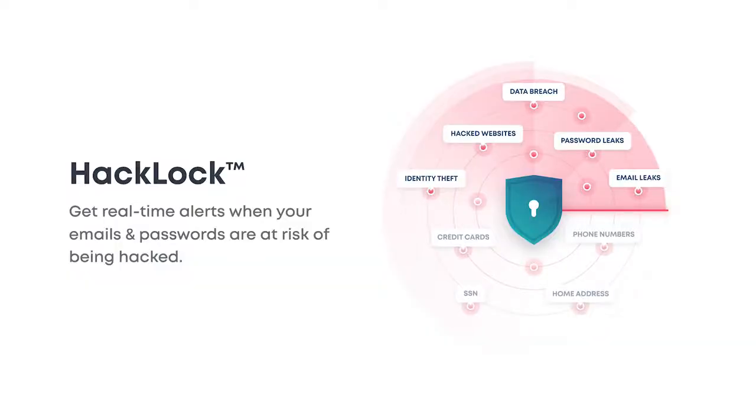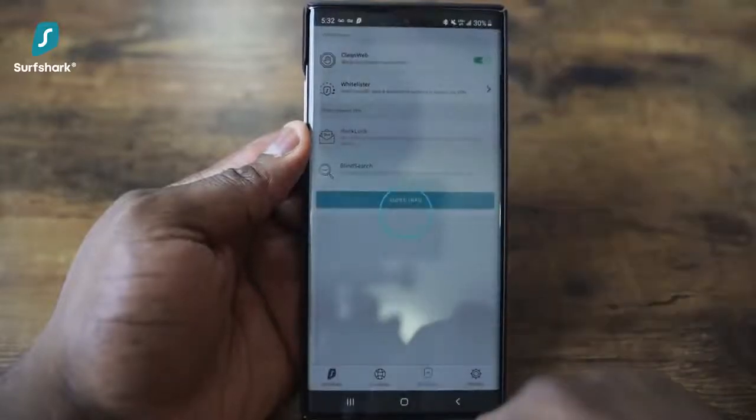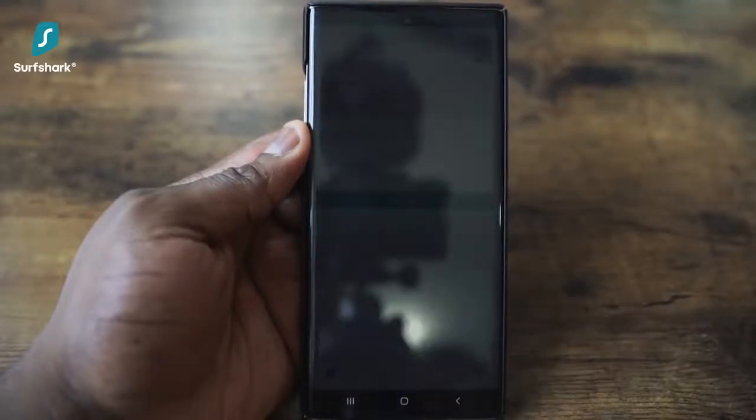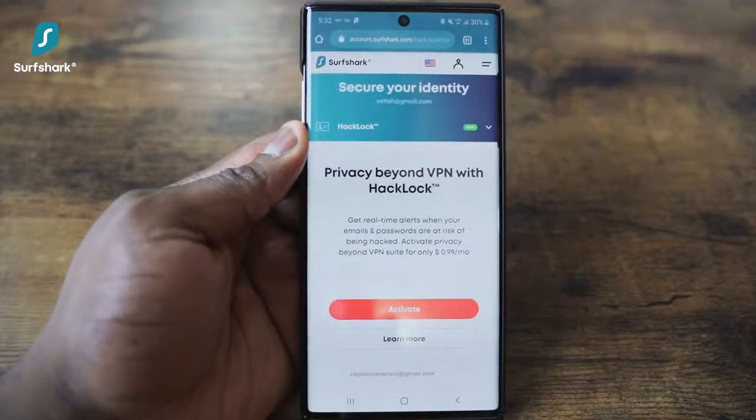Now, this isn't some regular VPN — it's also loaded with a full security tool suite, which includes HackLock. This gives you real-time alerts when your emails and passwords are at risk of being hacked, and for me, this is a great personal tool because I wish I had this earlier in my life.